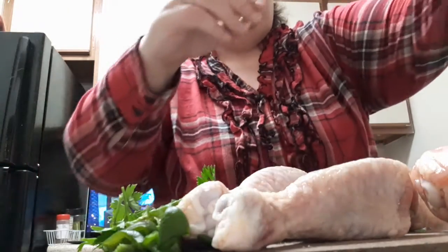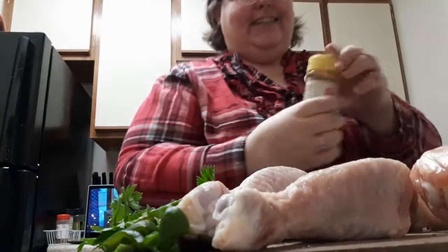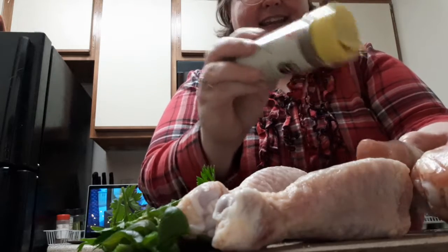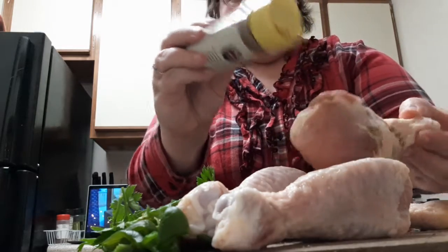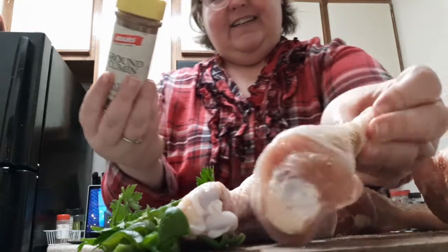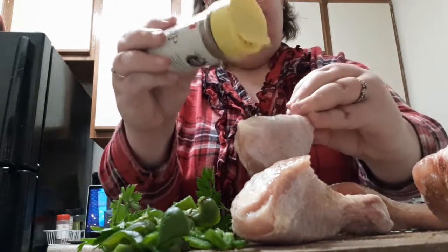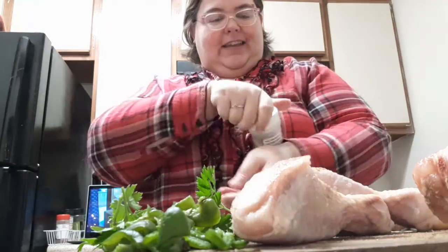I will also be pouring some reduced sodium chicken broth on there. Let's do just a little bit of cumin — it can get a little spicy — so just a bit on each side of the chicken. I am leaving the skin on just for the flavor. Cumin done.